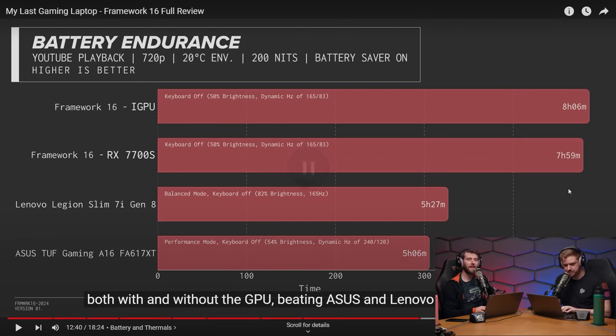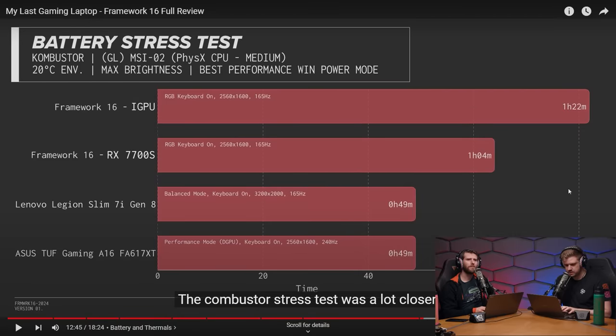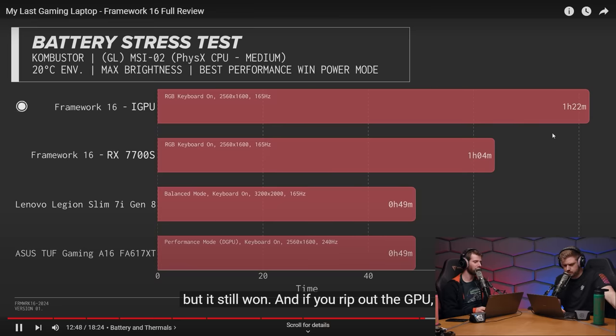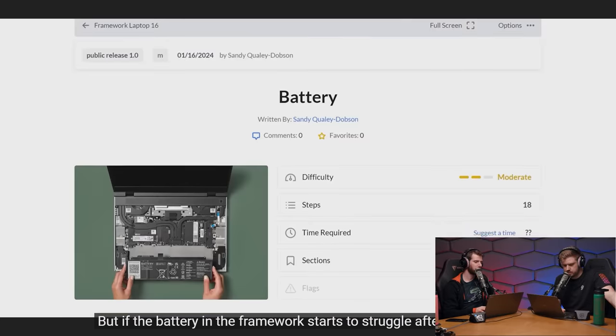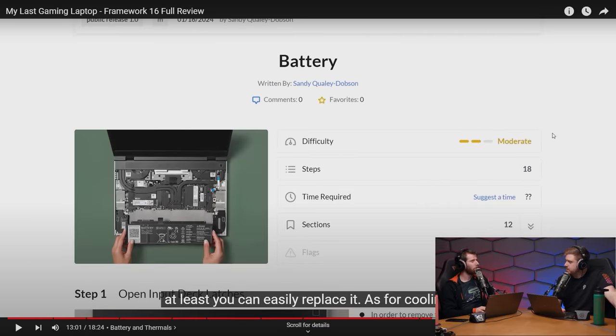Battery life results: John from the lab presents both with and without GPU results — Framework beats both the ASUS and Lenovo by a few hours. Linus notes the bars look dramatically better but in an intense gaming scenario the real difference is closer to 15 minutes, so context is important. The point remains that if the battery degrades, at least you can easily replace it.